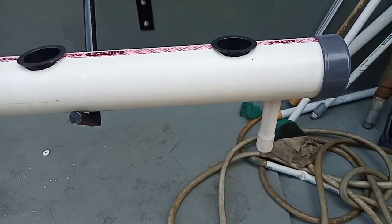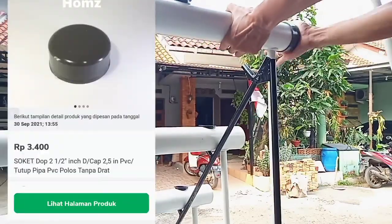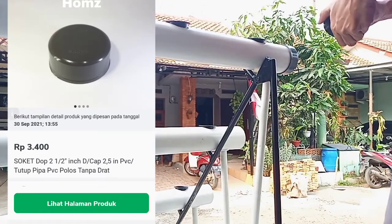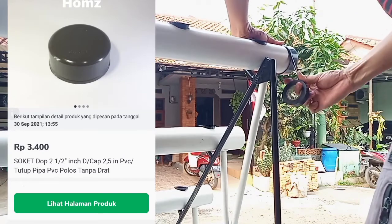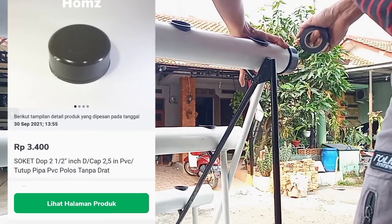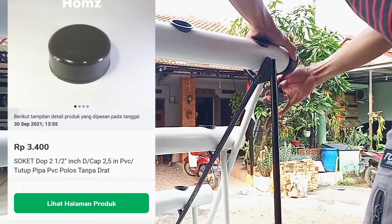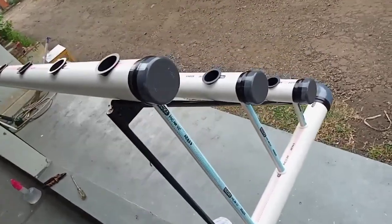Dan di sini adalah finish dari outlet-nya. Untuk pemasangan tutup atau yang dikenal dengan nama DOP, teman-teman bisa dapatkan di toko material, atau kalau ingin murah bisa dicari di toko online — cukup ketik 'DOP'. Untuk pemasangannya, saya tidak menggunakan lem agar memudahkan ketika perawatan atau dibersihkan.